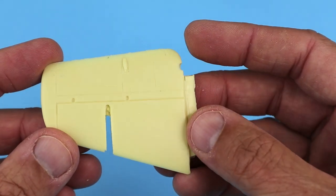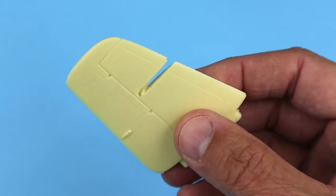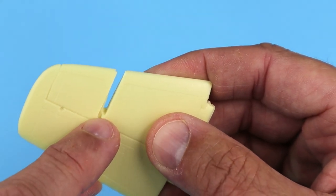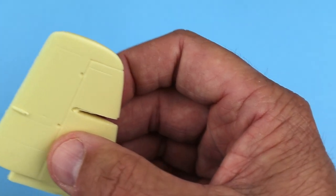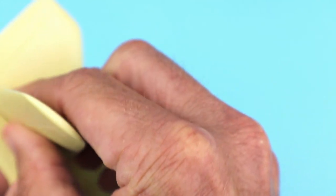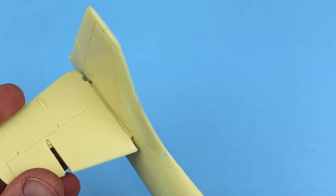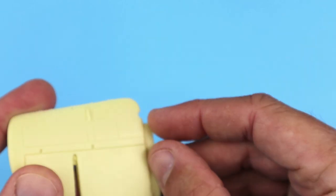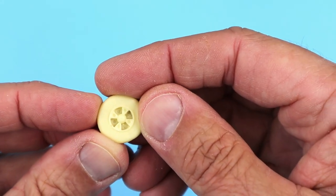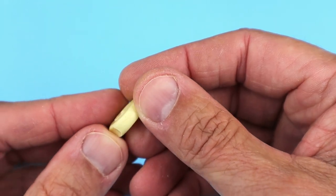The horizontal stabilizers are well cast with good detail. They'll just need a little cleanup so that the vertical stabilizers can be added to them later. Test fitting them to the fuselage halves shows that this area will need to be cleaned up a little to allow them to fit well together. Also, you can see that the elevator has been a little short-shot, so that will need to be filled in with a little bit of that acrylic resin filler I mentioned earlier.